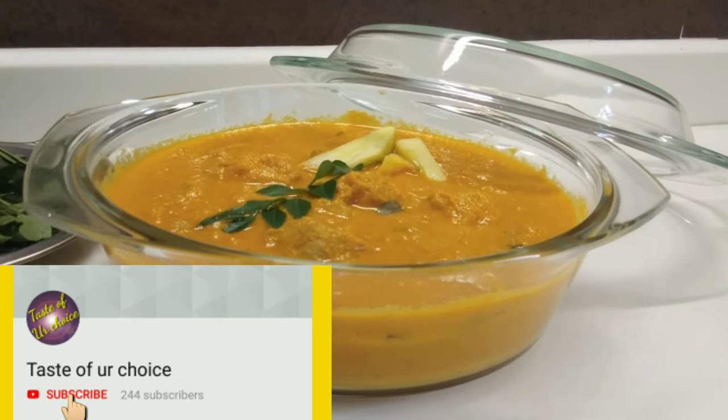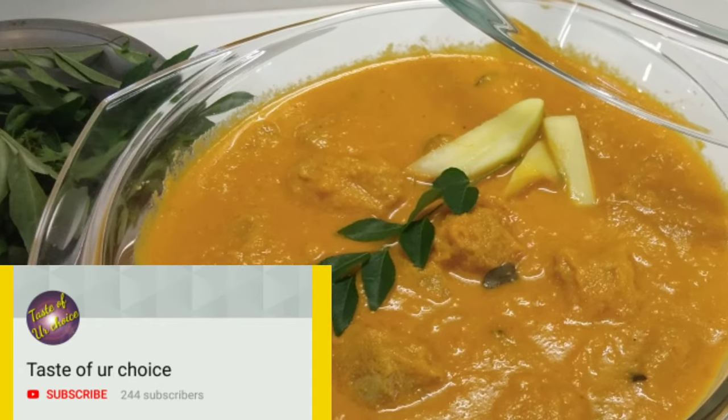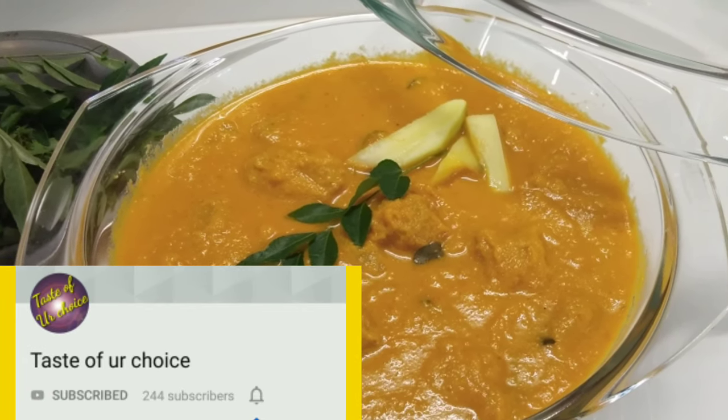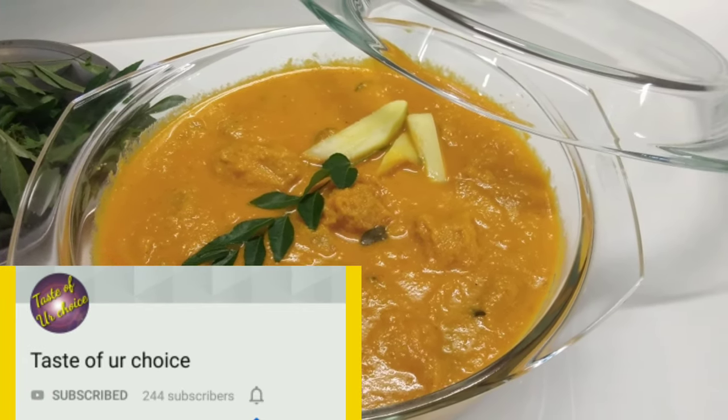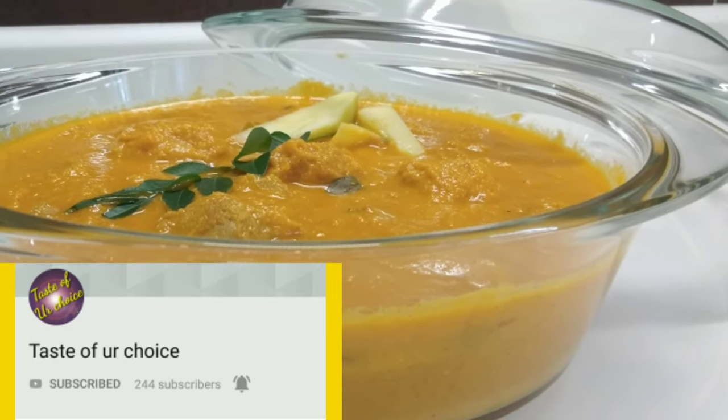Welcome to the Taste of Your Choice. Today I am coming to a fish curry recipe. This is a super tasty fish curry — Manga Meean curry. This is a recipe that is made in a very good way and is ready for everyone.